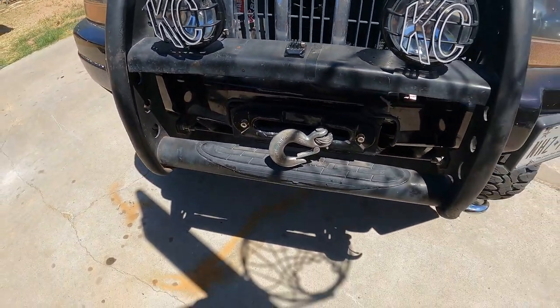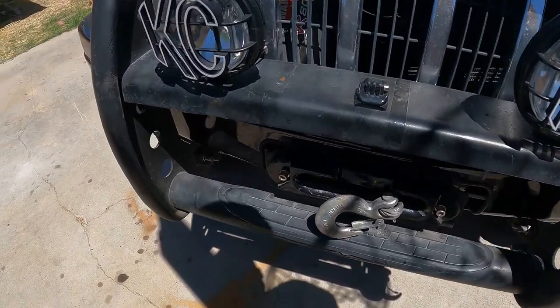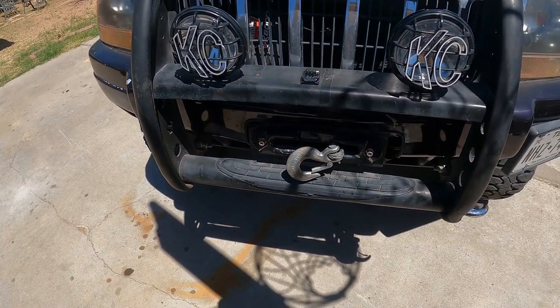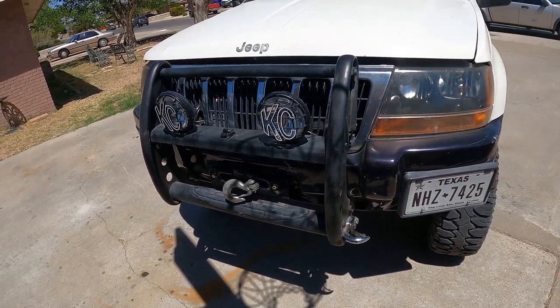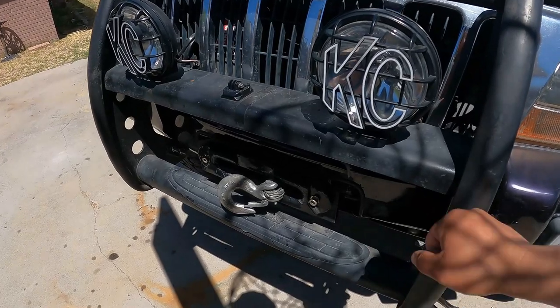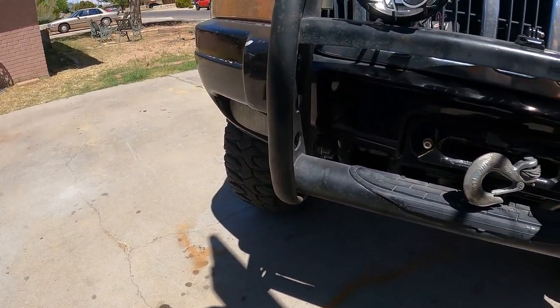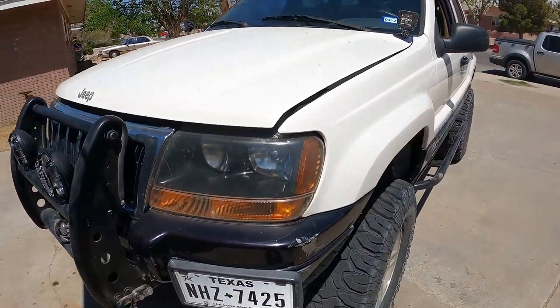It does have a steel cable — later on we'll probably replace it with a synthetic rope, but for right now we'll leave it. That would have come in handy when we got stuck in the snow but we didn't have it then. Now we do, so we'll probably hit some harder trails next week.